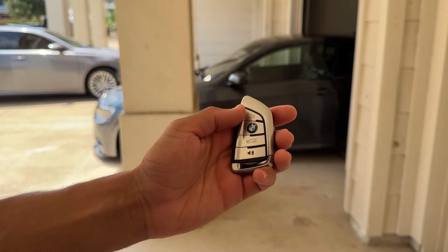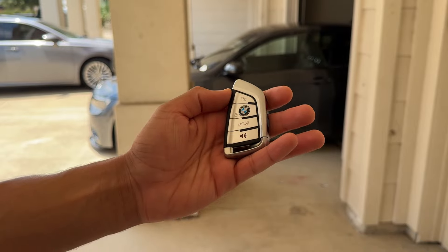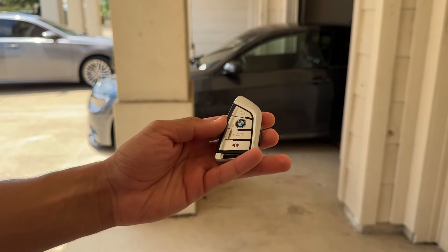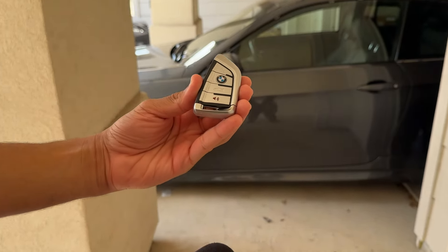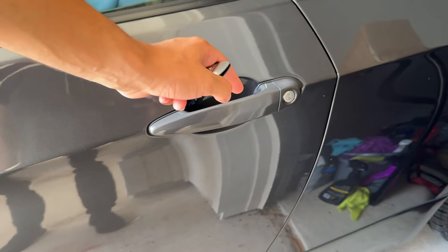Keyless entry means that as I get up to my BMW, it's actually going to automatically unlock once it's in proximity of the key. Right now my BMW is locked — I'm not going to press anything, we're just going to walk up to the car and you're going to hear it automatically unlock.